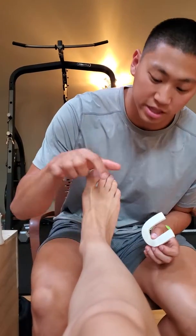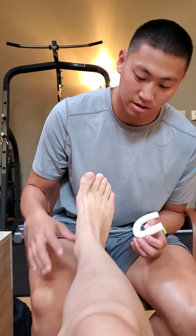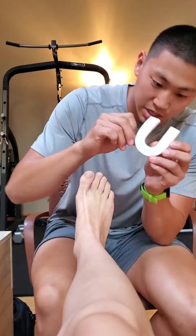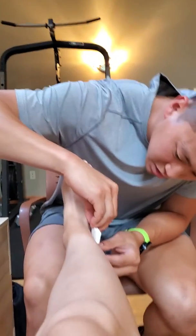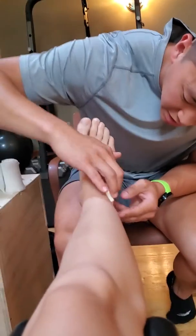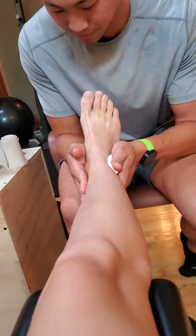First I'm going to spray the client with adhesive spray. I'm going to place the horseshoe pad right around the lateral malleolus to fill in any swelling areas that may pool up.